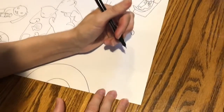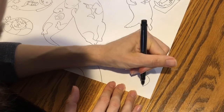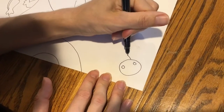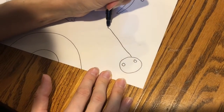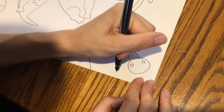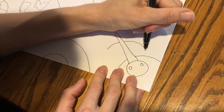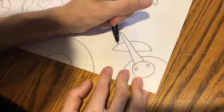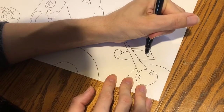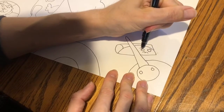Over here I'm going to do a heron — it's going to be really similar to the seagull but it's going to have a much longer beak. It's going to have a burrito in its mouth, and this burrito is also going to have a distressed look on its face because it's about to be eaten.